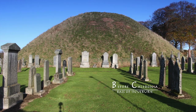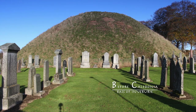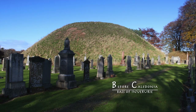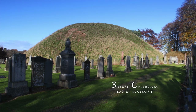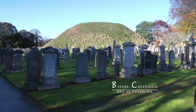The motte and bailey castles were common in Scotland, but vanished or were reused to build stone castles. The Bass is the principal mound known as the motte. The bottom circumference is over 150 metres, the top circumference is nearly 75 metres, with a height of 12 metres.